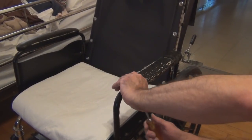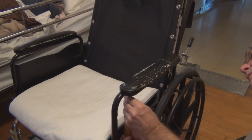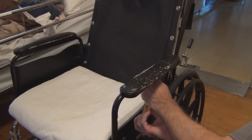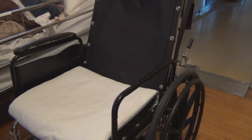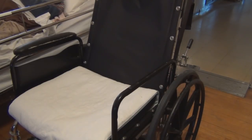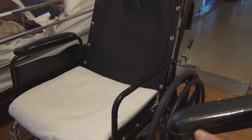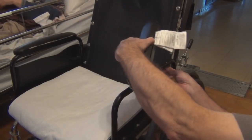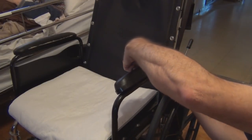Now the armrests — they just have two Phillips head screws here. Remove those, and then these are the replacements. They come with screws and those labels you're not supposed to remove under penalty of — blah, whatever they say. They have multiple holes for whatever spacing you're able to accommodate on these.